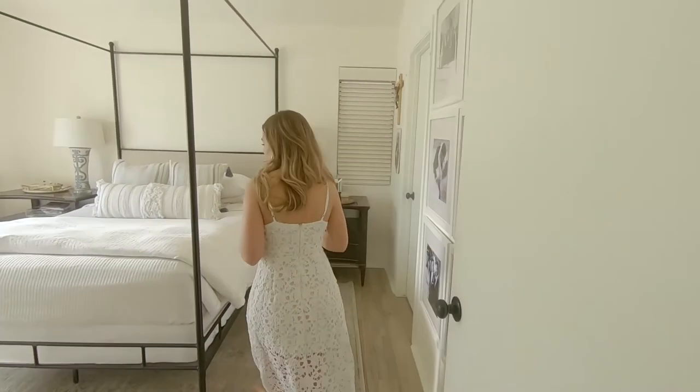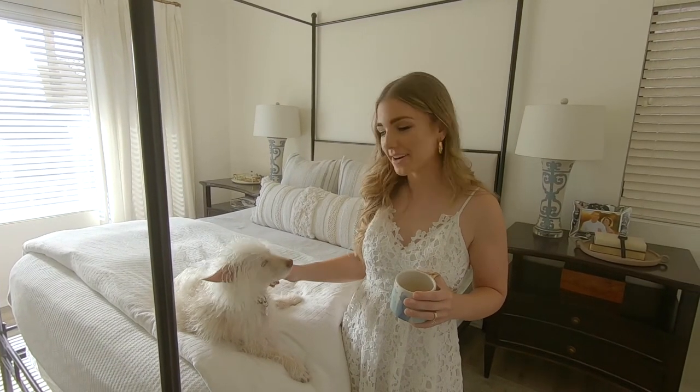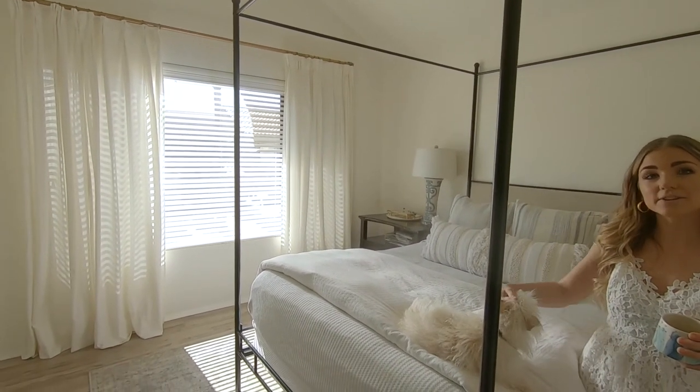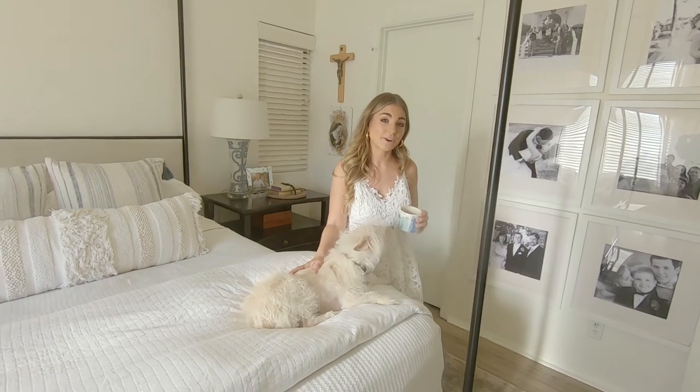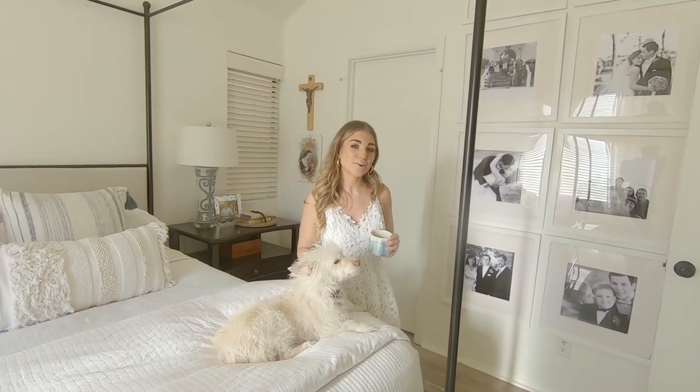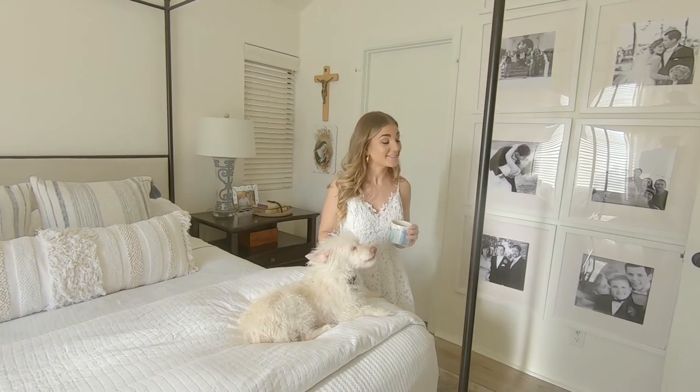Moving on to the bedroom. I might change out the bedding, I might paint it a different color — I haven't quite decided for this space. I might add some grasscloth to the walls just to add a little more texture. I haven't quite decided yet, so stay tuned for that.